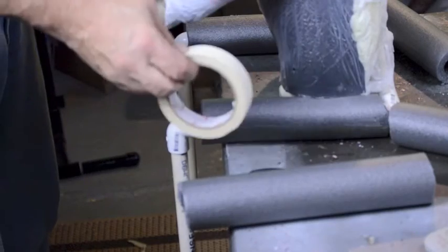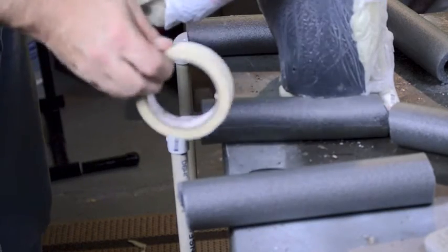I think this is dollar store tape. It is the worst possible crap to ever buy.